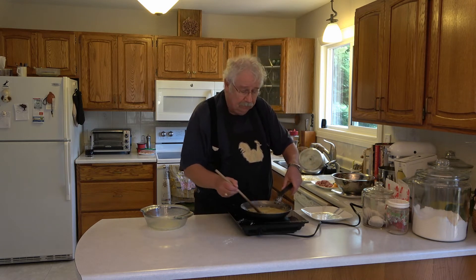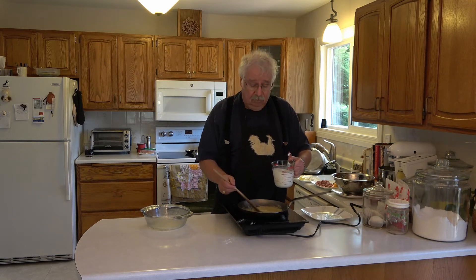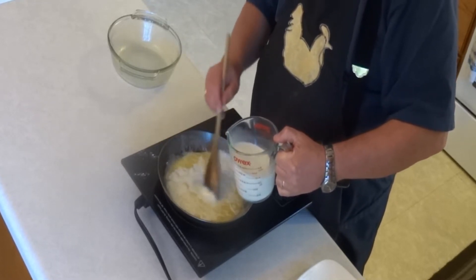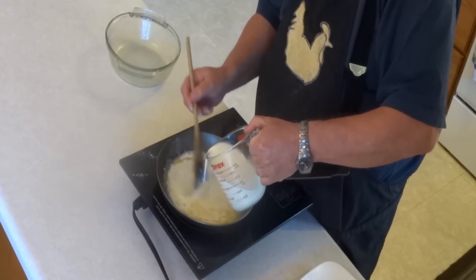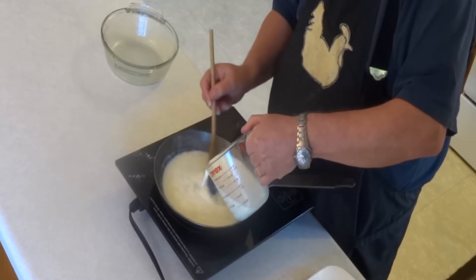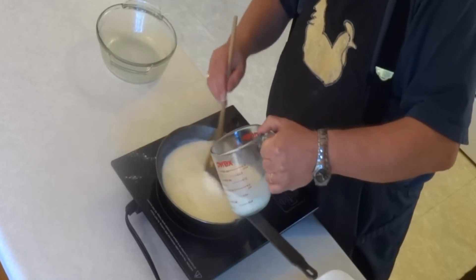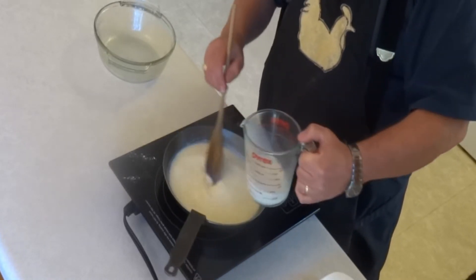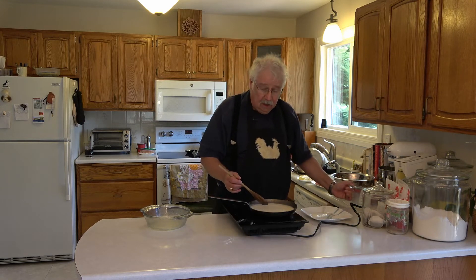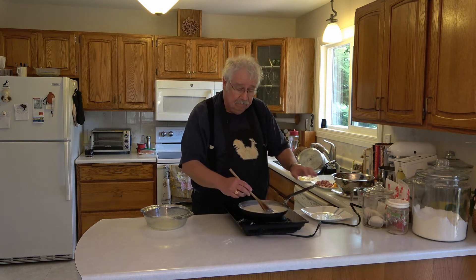Now that we've got the flour mixed with the butter, we can add a liquid. The purpose of the roux is to thicken the liquid to make a sauce. So we're just going to slowly stir in 400 milliliters, or about one and two-thirds cups, of milk. Just slowly stir it into the butter. We need this to heat up and just start to get a little bubbling. That's going to take a few minutes, and we're going to stir it constantly. The mixture's going to get really thick.